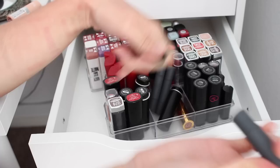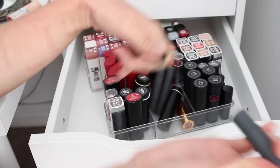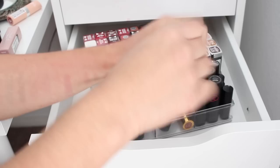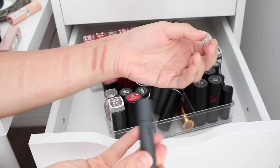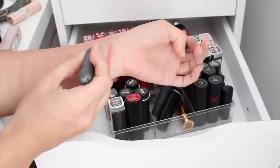We're still swatching these Bite Beauty ones. This one's definitely a more neutral — not quite a fan of that one. These are really well loved and I don't really see myself wearing those shades, or I already have those shades, so I think I'm going to go ahead and see if I can give this to a friend. Also these are very old so I might just be at that point where they need to be tossed.